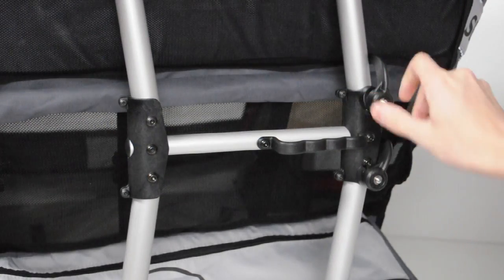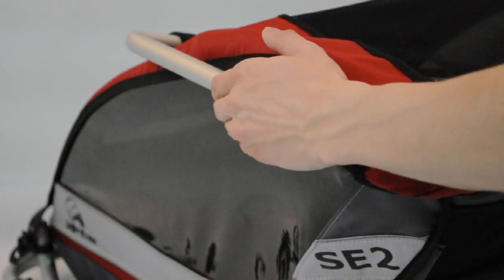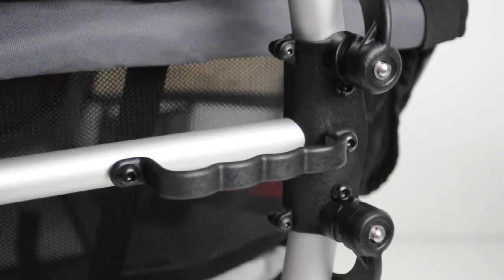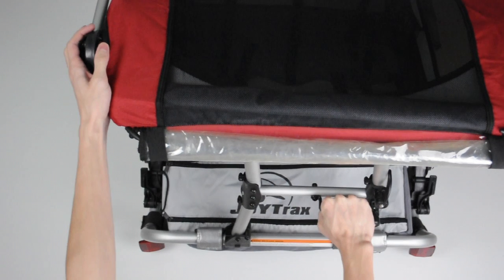Flip the two locking levers outwards until they hold against the folding frame. Hold the upper frame with your left hand for support, and using the handle provided, push to the left with your right hand until the upper frame starts moving down.